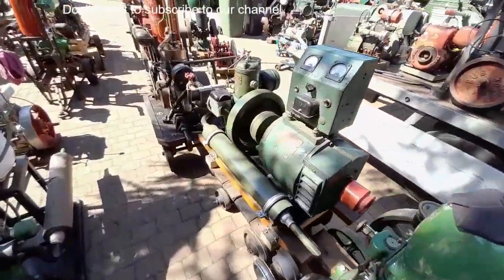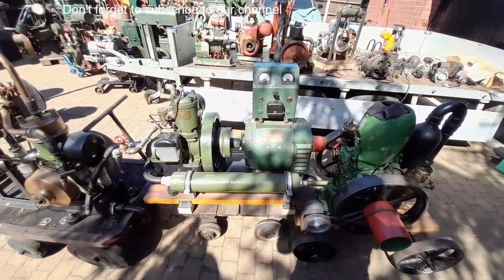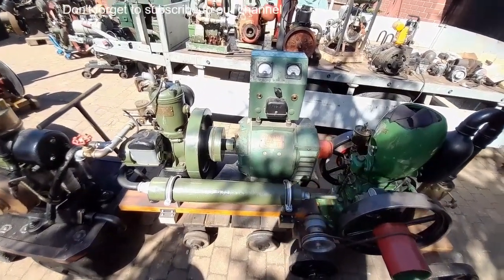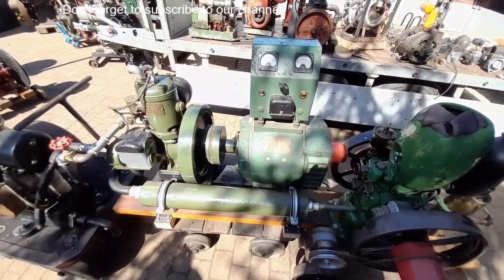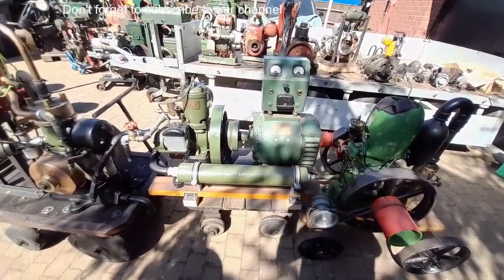I believe this is a P5 generator. That's had a splash of petrol, not tried the generator, but going by everything else the chap had and the level of detail he went to with everything else, I think that will be fine.